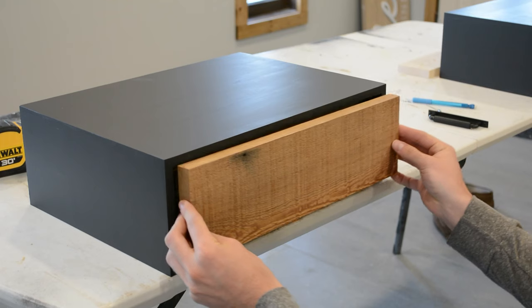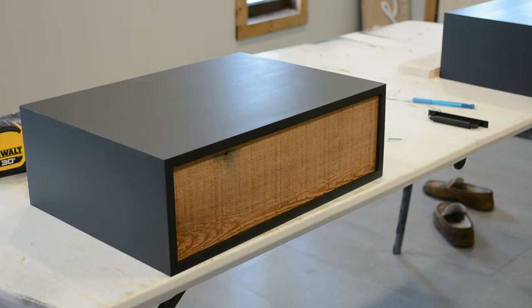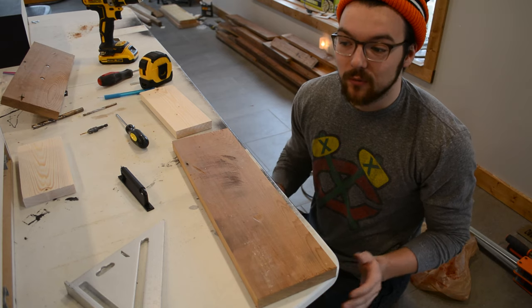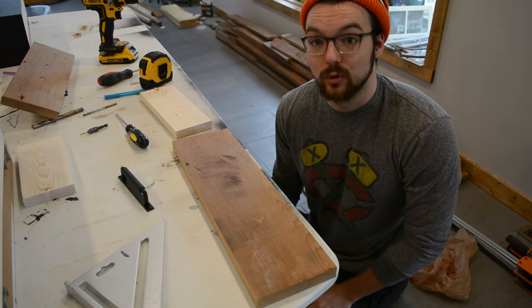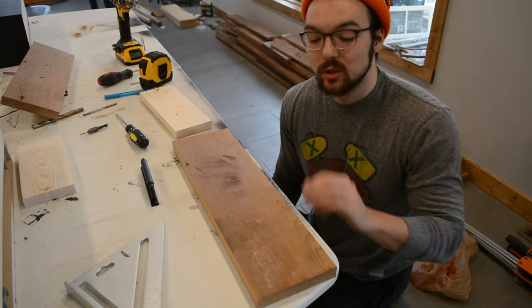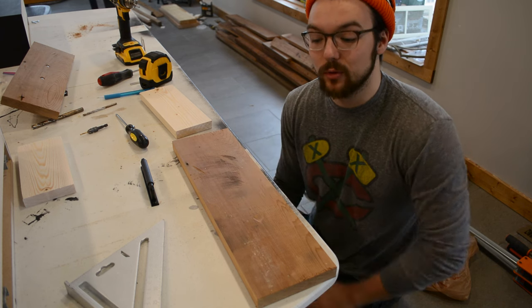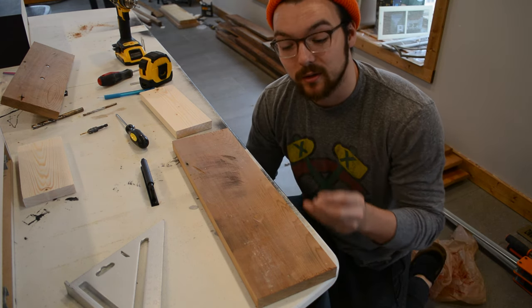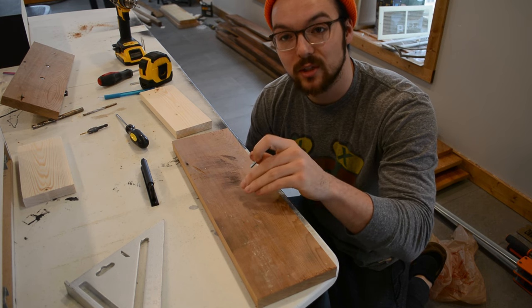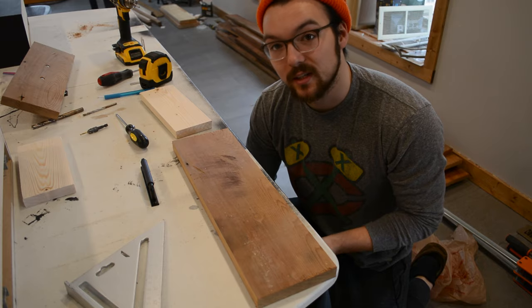Here are the drawer fronts we'll be using. This is actually reclaimed wood from the kitchen demo we did a few months back, and it'll also match the headboard. Now before we install our drawer fronts, we first have to install our drawer hardware. I got these at Home Depot, which I'll link in the description. I've already marked out my hole locations on the drawer fronts, and now I'm going to drill through those holes. I'm also going to countersink my screws so that when I install the drawer front up against the actual drawer, it sits nice and flush.